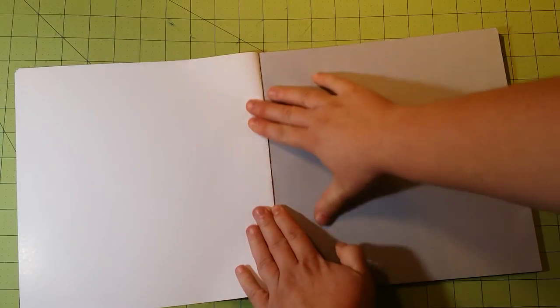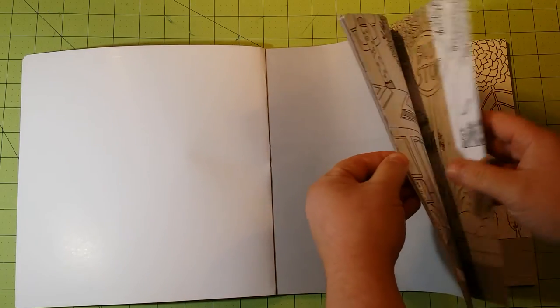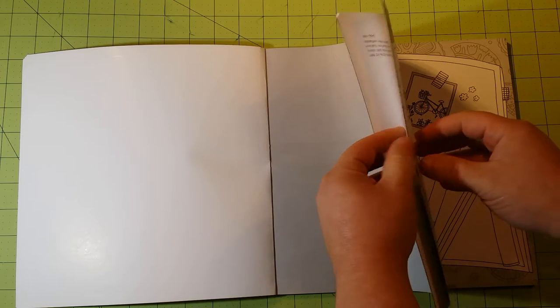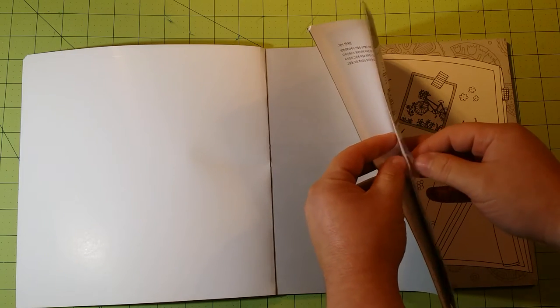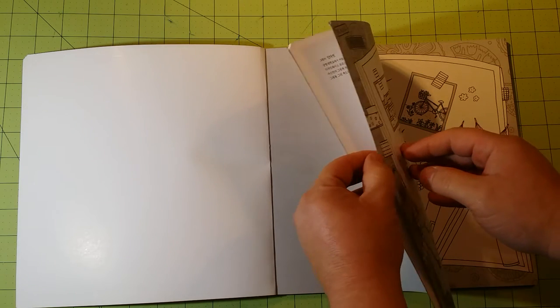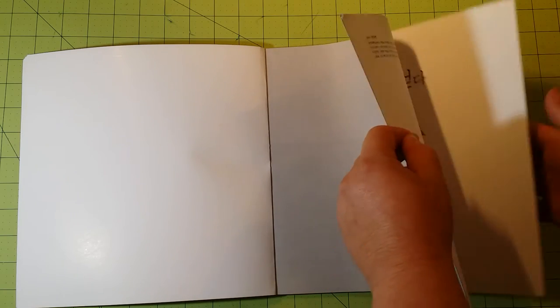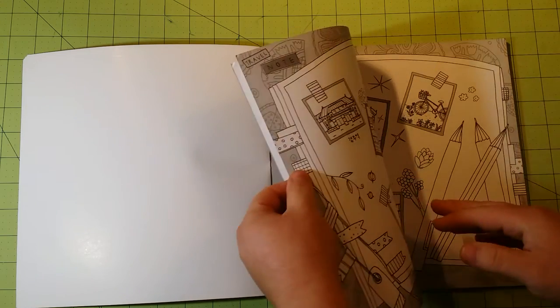And inside — I've not had a chance to look at this one yet — but the paper quality compared to the other ones that I've gotten are pretty much the same. It's a very thin cardstock type of paper, or a very thick copy printer paper. It's nice paper for a coloring book. It's very nice.